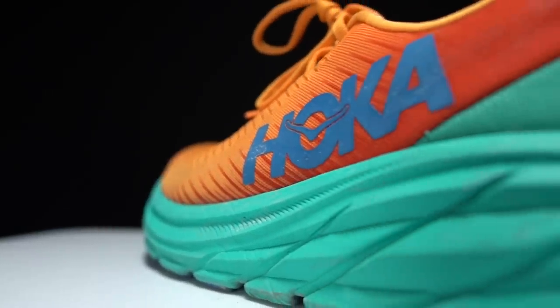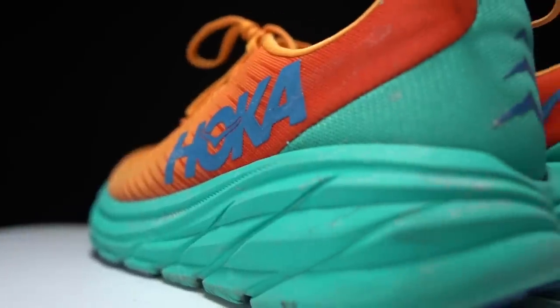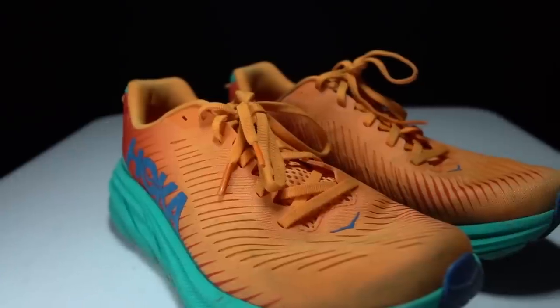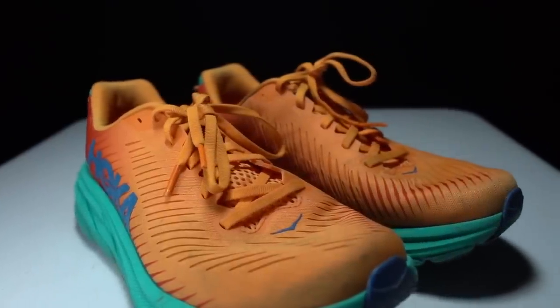Before I give my thoughts on this shoe after 100 miles, I do want to go over some disclosures. This is a pair of shoes that Hoka sent to me for the purpose of review. However, they're not paying me to make this video or to use the shoe, and they're not going to get a chance to preview any of my footage or my thoughts before you guys get a chance to see this video on YouTube.